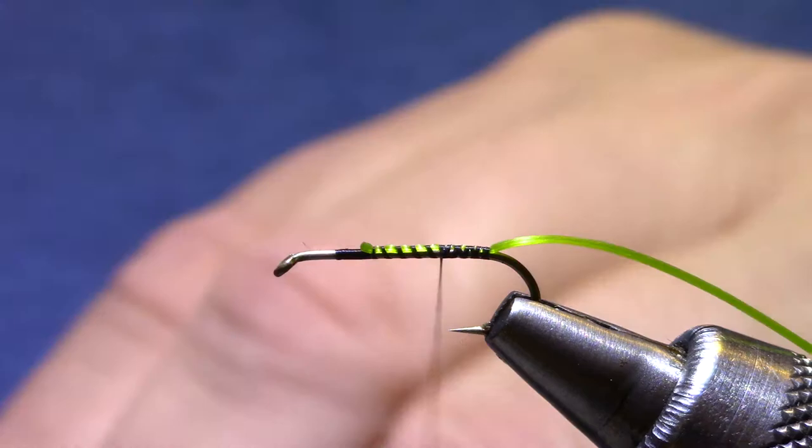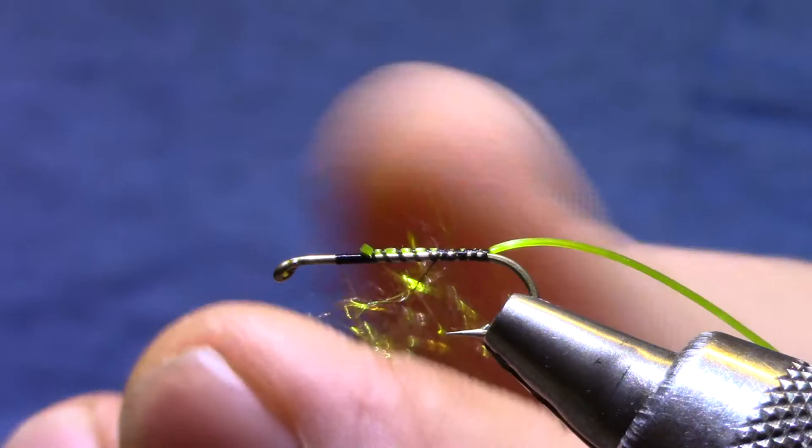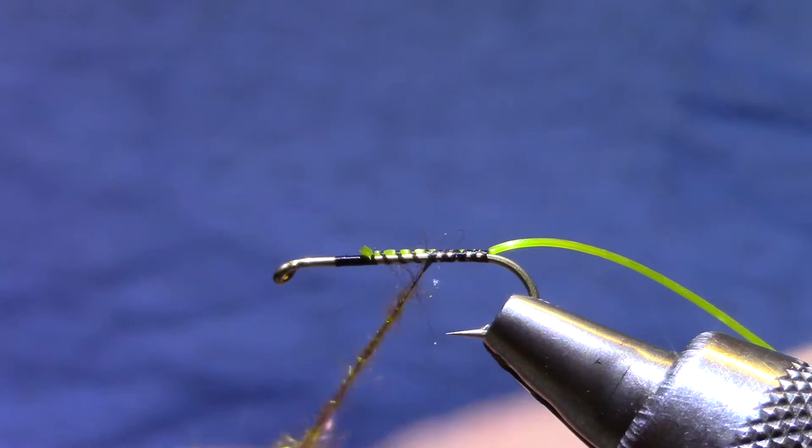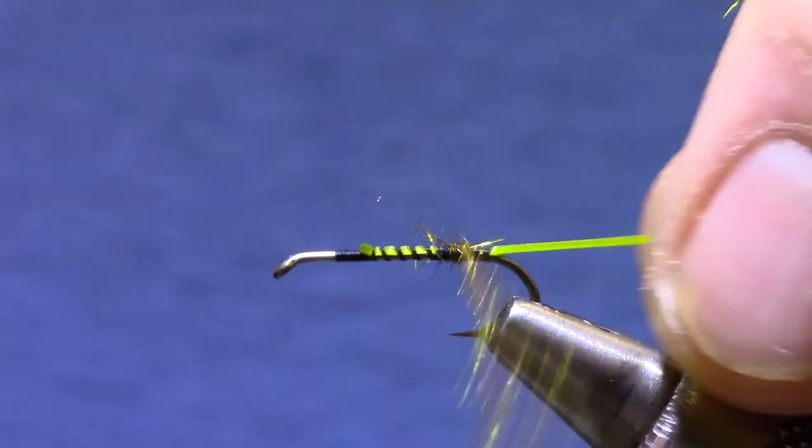The dubbing I'm using is Arizona Synthetic Dubbing, this one's Bronze Peacock. I tie these in kind of a dark synthetic peacock color and then I've got a lighter one. For today's demo I'm just going to tie it with kind of the in-between color — if you only have one you might as well split the difference.